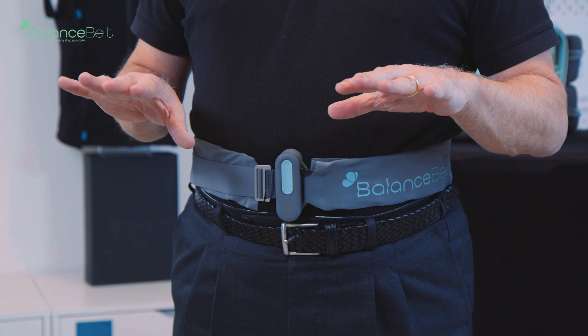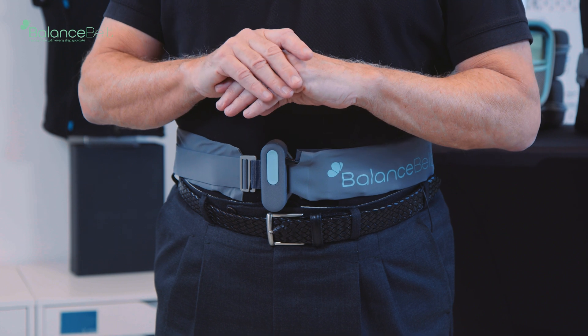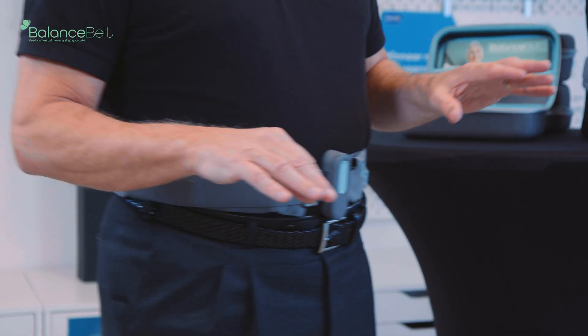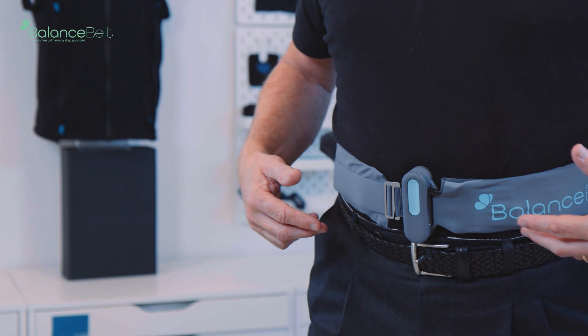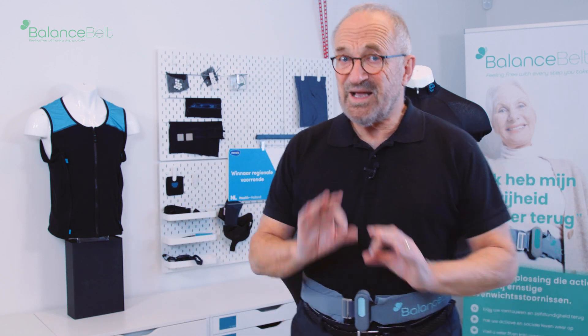Now it's activated, and when I tilt, I feel the vibrations around me all the time. When I make a movement, I feel the vibrations moving around my body. It's almost impossible to make the belt silent all the time — that is something you will experience. When you start to walk and move, you feel it vibrating all the time. But that's good, because now the brain has a new reference that can help you to improve your balance and gait.